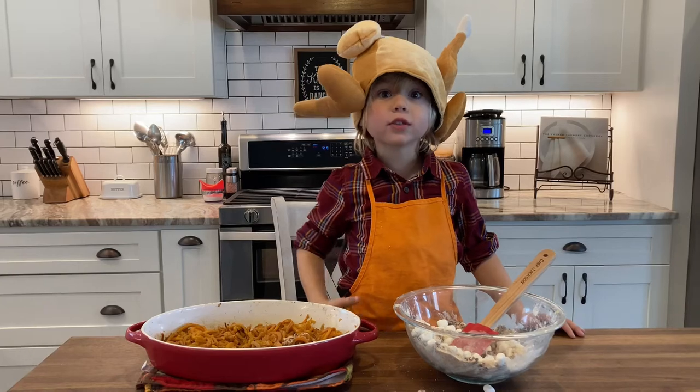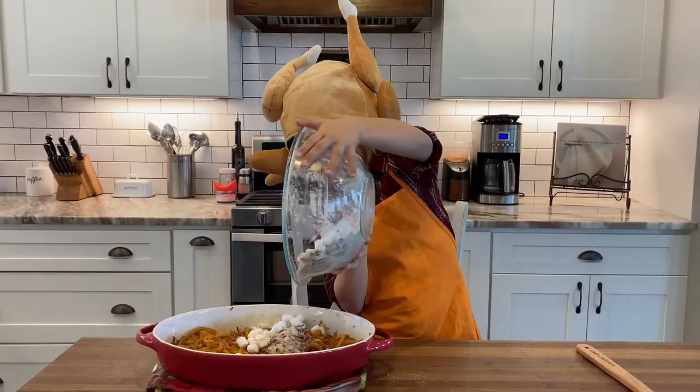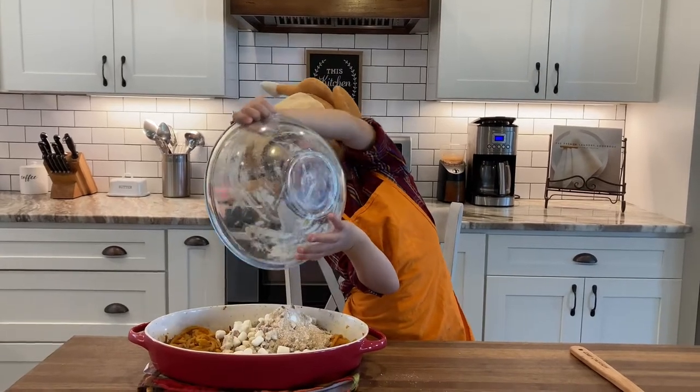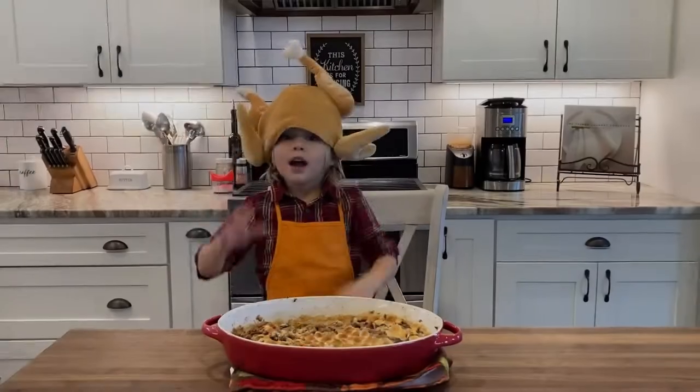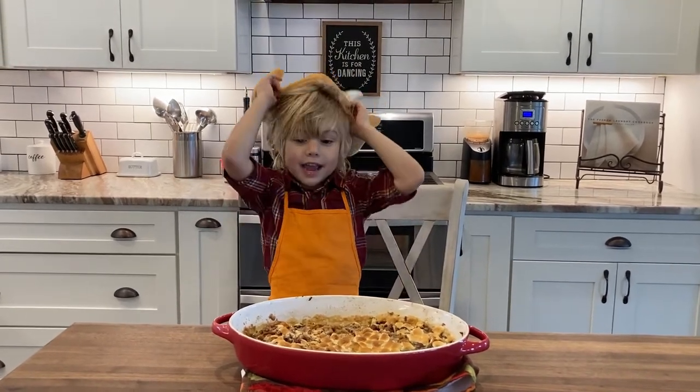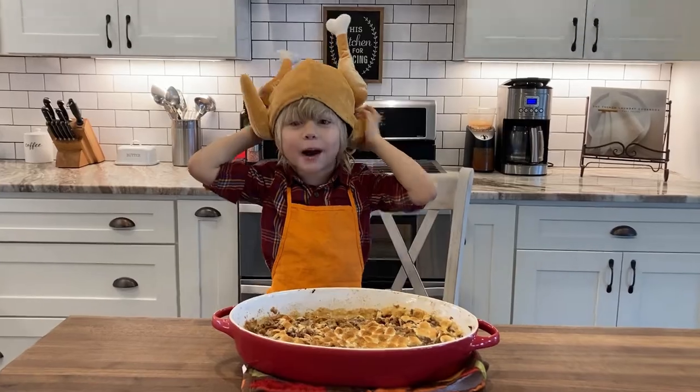The sweet potatoes are done and now we're going to add the toppings. A sweet potato casserole is done! Happy Thanksgiving — see you in the channel. Bye!